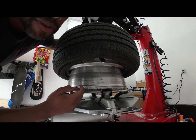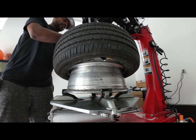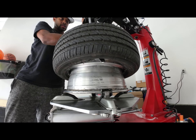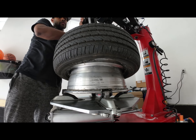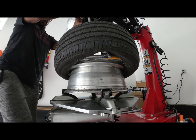Coming in from the top, we put the tire iron through here and I'm creating a gap so that the lever should be able to pass through. With the lever passed through, we pull up and then we rotate.